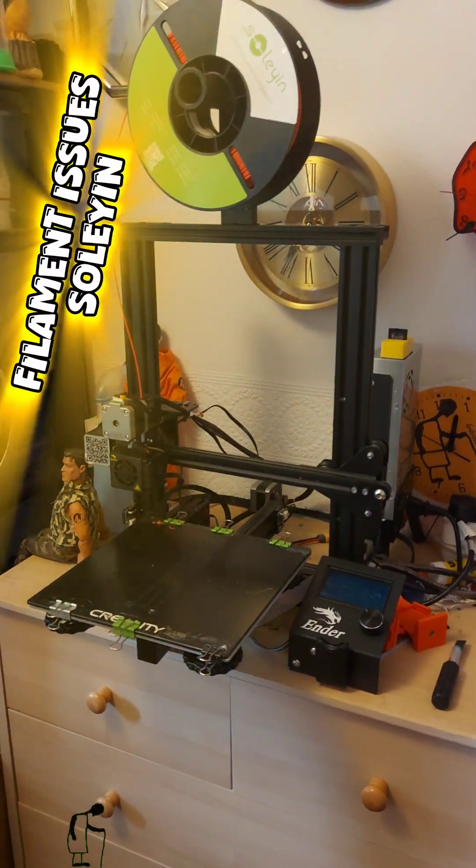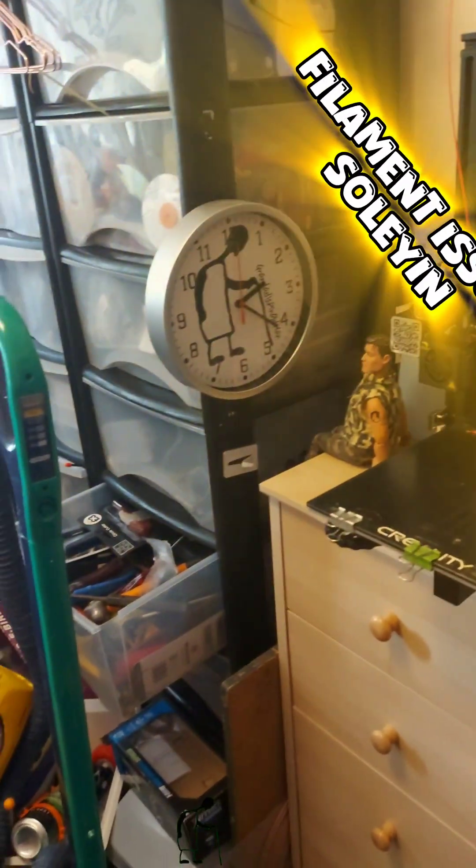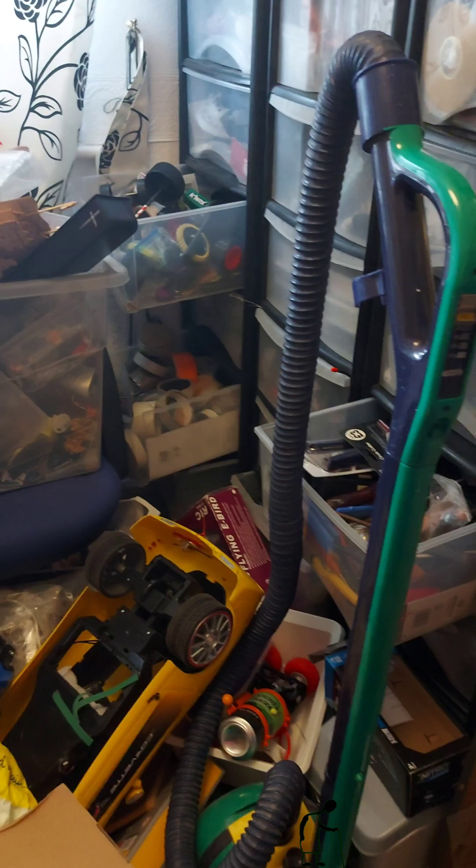Hi guys, welcome to my work room, junk room, study.